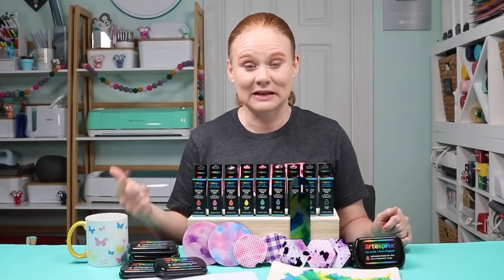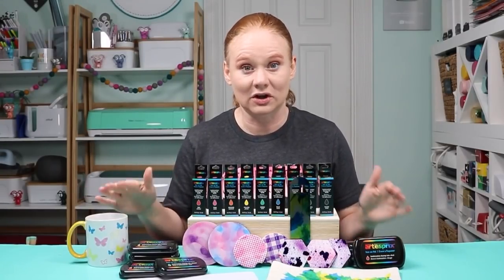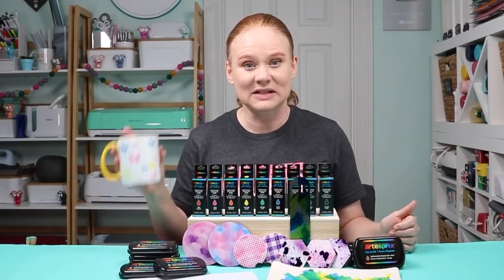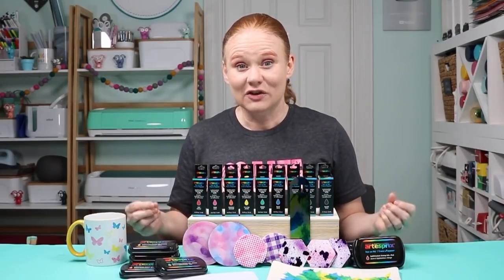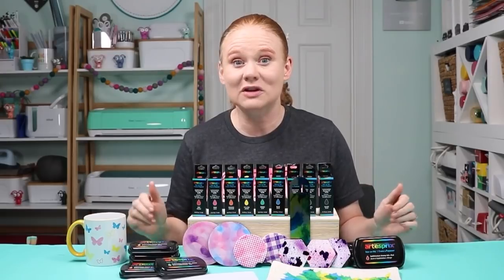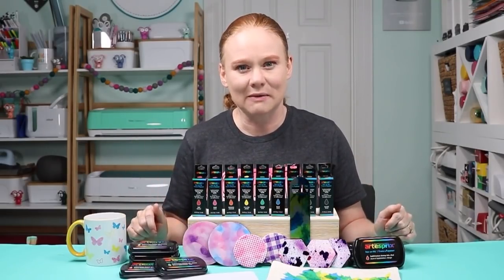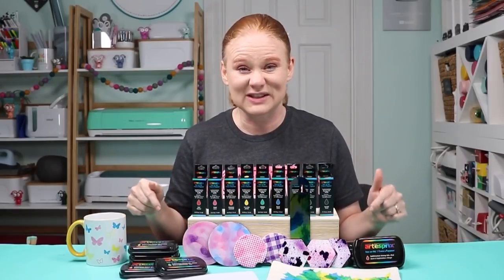I had tons of fun coming up with techniques for both of these products that turned into amazing sublimation crafts. If you don't have a sublimation printer and want to start sublimation crafting, pick up these sublimation stamp ink pads or ink refills. But even if you have a printer, get those stamps out from your craft stash and play around. I also have another video about sublimation paint from Artesprit linked in the description. If you have any questions, ask in the comments below — and if this video helped you, give us a thumbs up and subscribe for weekly videos. Thanks for joining me — see you next week!